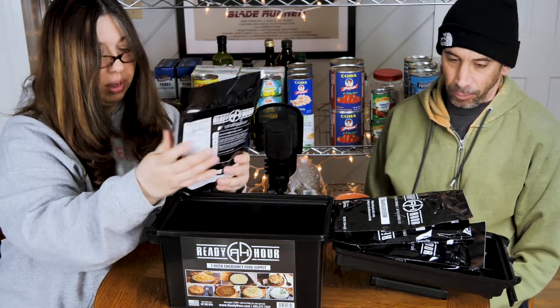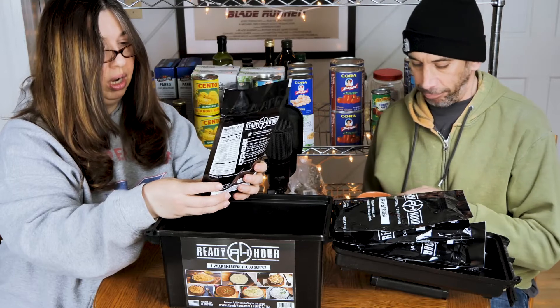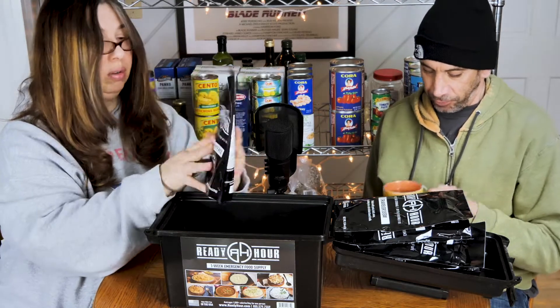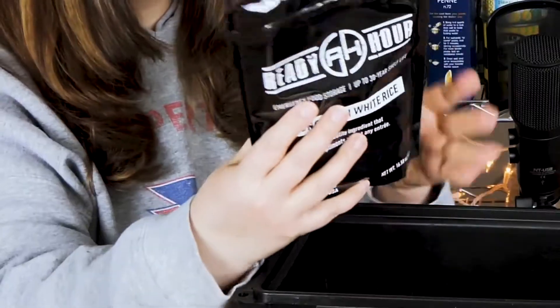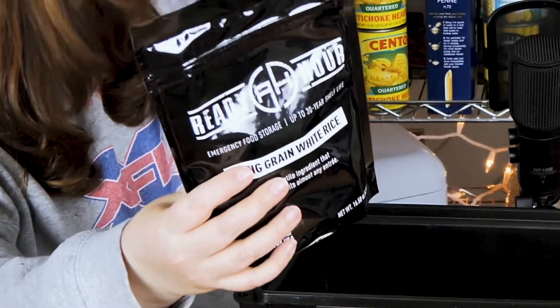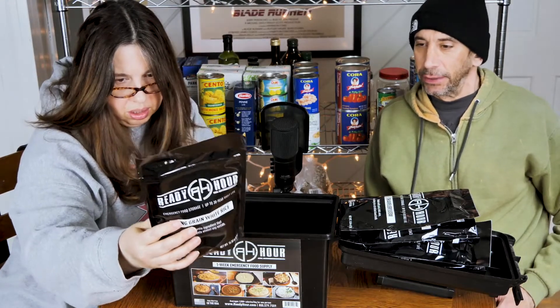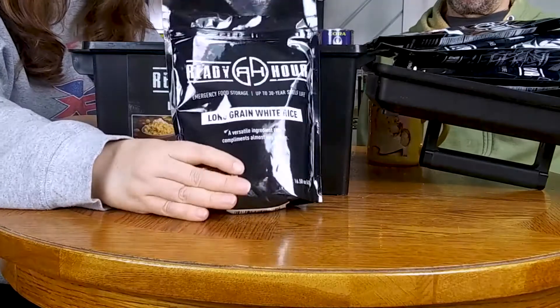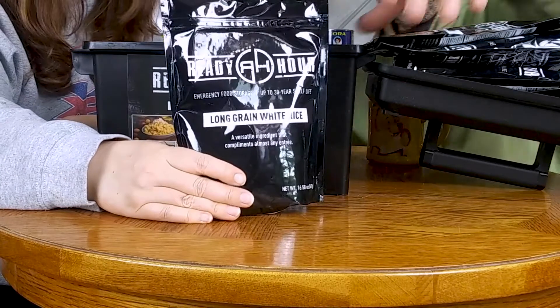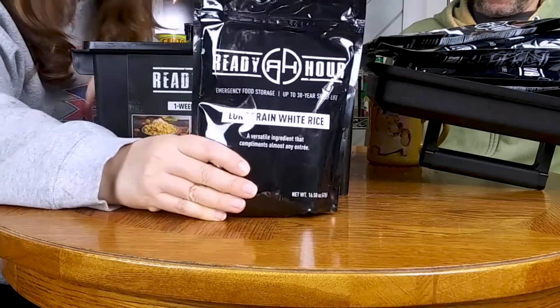Long Grain White Rice — this one has a 30-year shelf life. Is regular rice really 20 years? Not sure. Just plain white rice, no sugar. This is 10 servings and 170 calories per serving.